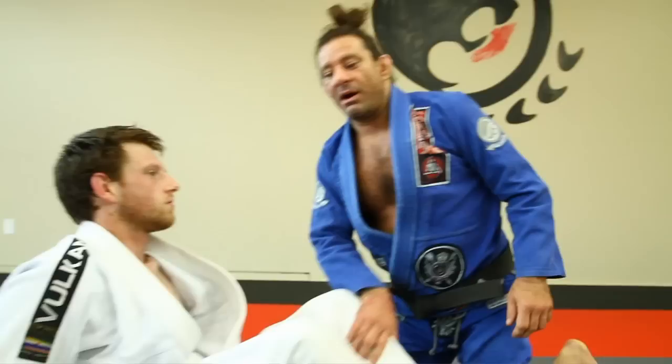Hi, I'm Kurt Oceana and this is your move of the week. Recently we got a request for a triangle escape. So I'm going to go through a couple of basic escapes, and then maybe next time we'll upgrade to the more technical escapes when you're fighting brown and black belts, which is a lot harder to get out of their triangle.